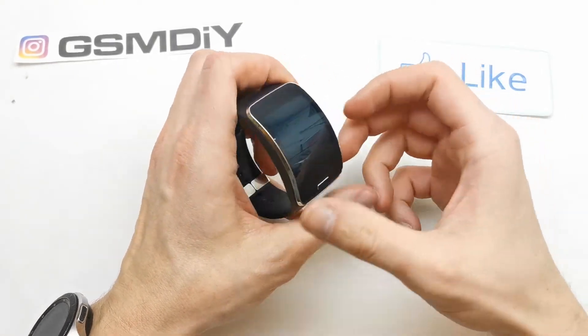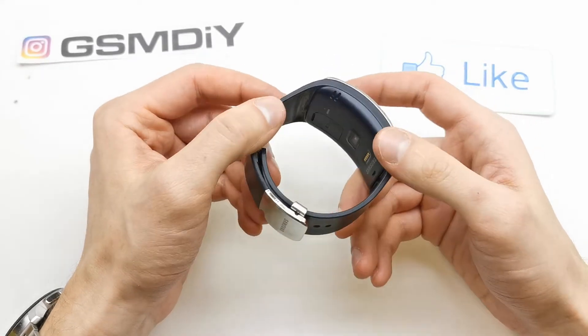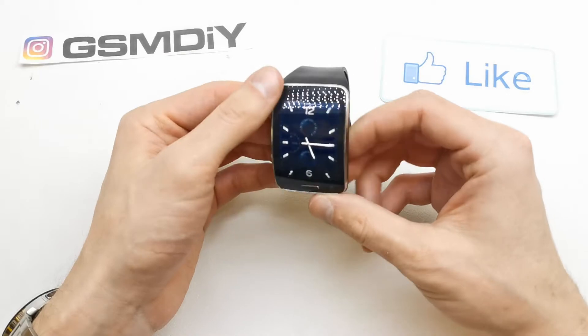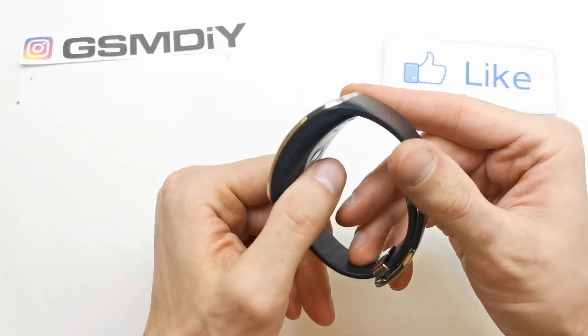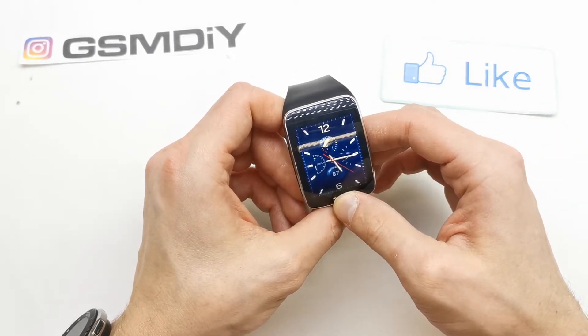Hi, welcome back on the do-it-yourself channel. Today I'm going to show you how to hard reset your Galaxy Gear S. This is the first of this Samsung smartwatch, which has a special screen as you can see. But I will show you now how to hard reset.